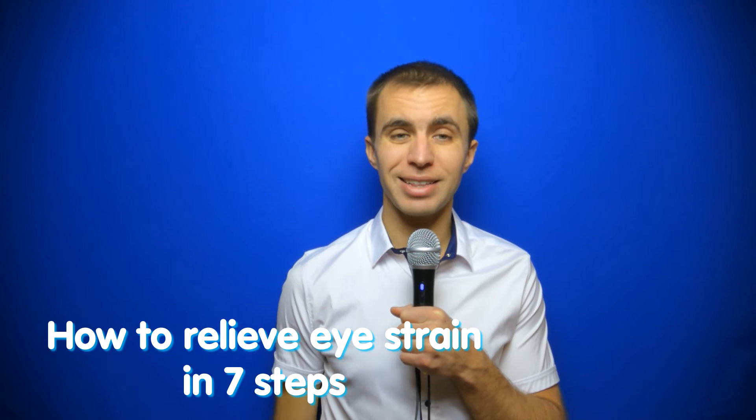Hello everybody, my name is Svetoslav and I would like to share with you how to relieve eye strain in seven steps.